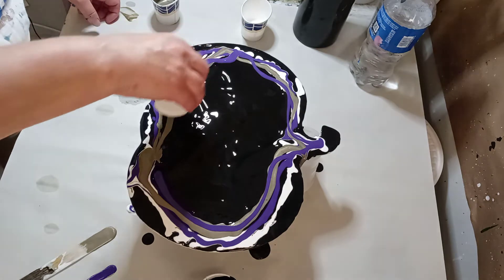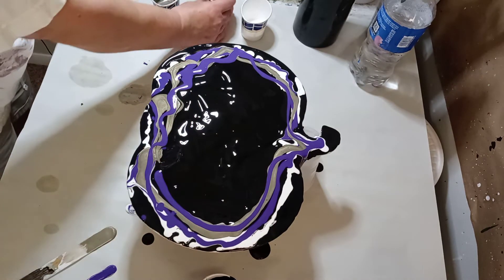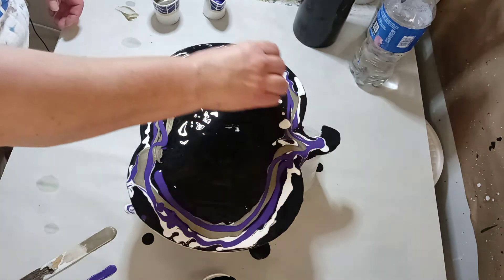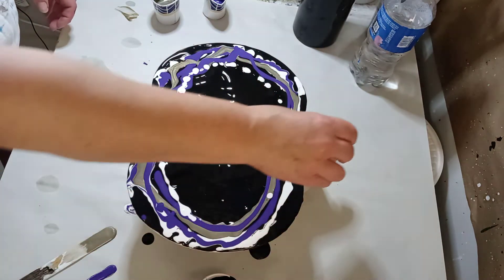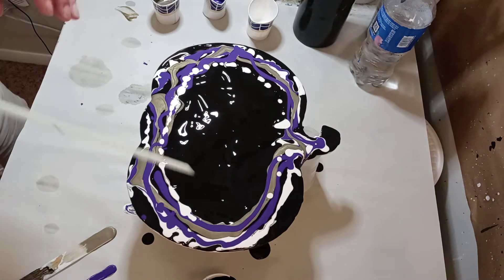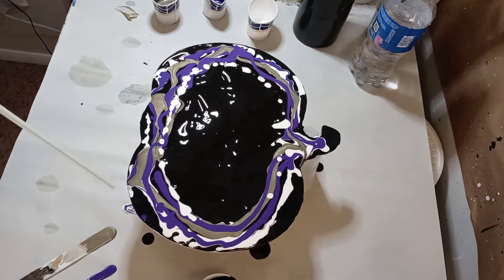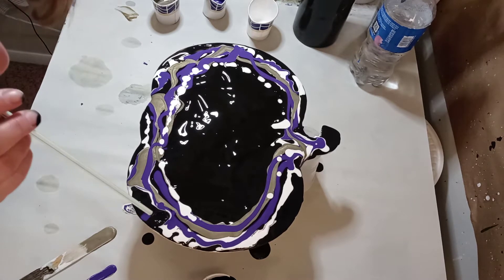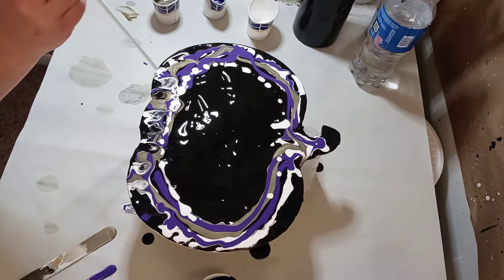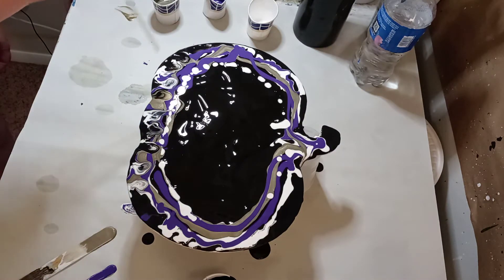I'm going to blow it out with a straw. It's so aggravating with those neighbors. Okay, so I'm going to blow it out with a straw — kind of blow the base color over the other colors.